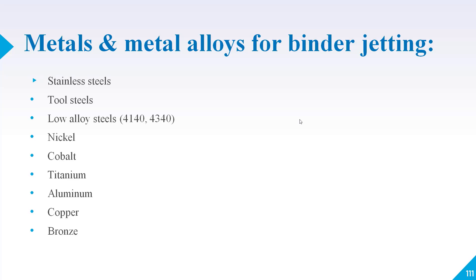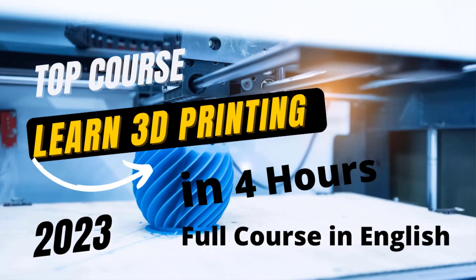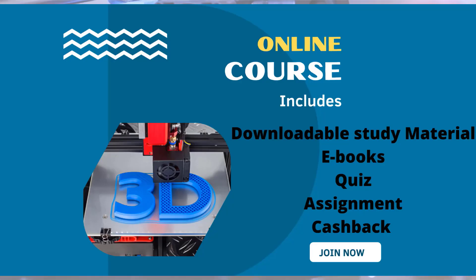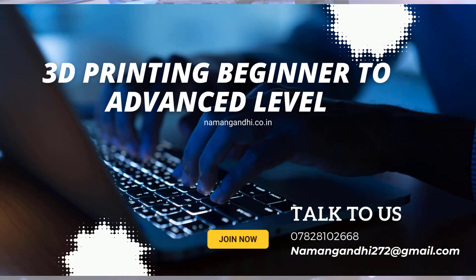I hope you have got a fair idea about the various types of 3D printing processes. If you want to learn 3D printing from design to finished product, you can join the full course. This course consists of 50-plus video lectures divided into many modules. Along with video lectures, you will get assignments and notes, and after completion you will receive an authorized certificate useful for academic purposes or job interviews.